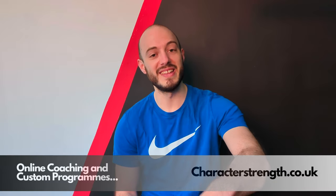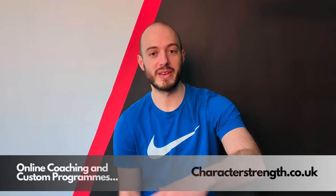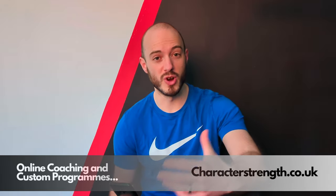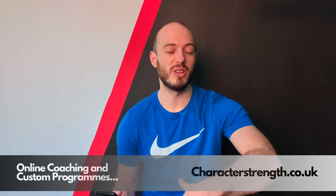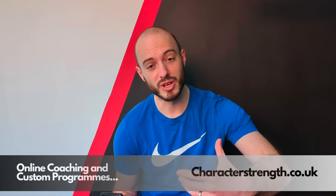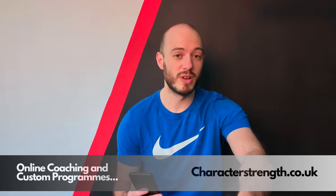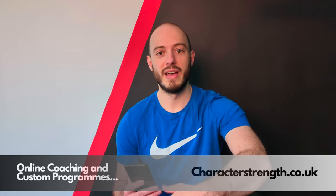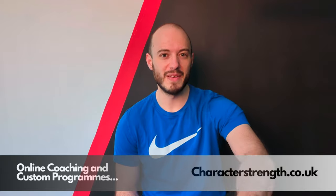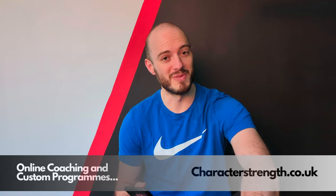Hey folks, Coach Alex here. Today I'm going to be answering one of my reader emails specifically related to power endurance, or anaerobic endurance. If this is your first time listening to me, I'm a professional strength and conditioning coach with about a decade of experience. I'm also an assistant lecturer at the University of Hull and a tutor and educator for British Weightlifting. My entire life is basically being in the gym, doing gym stuff, and teaching people gym stuff.